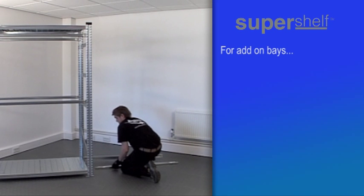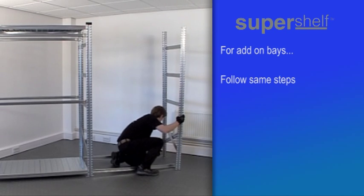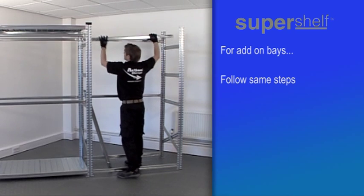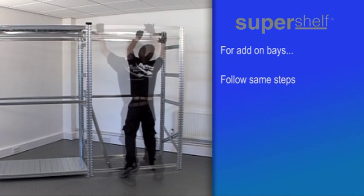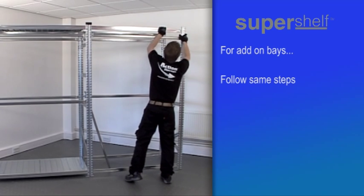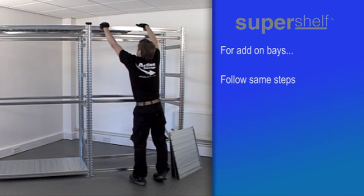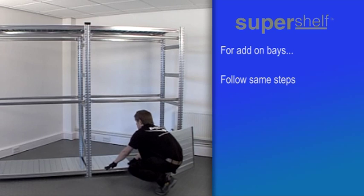If you have ordered an add-on bay or bays, you'll have essentially the same kit components as you've just assembled, but with just a single additional frame for each add-on bay. Follow the same steps as before to fix in the standard beams that join the new frame to the existing shelving.